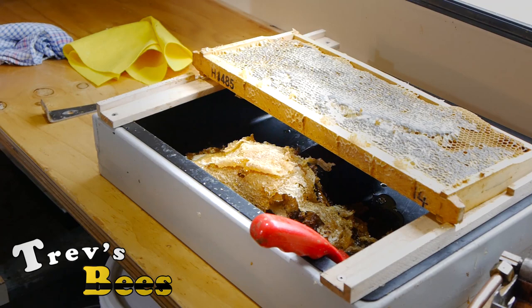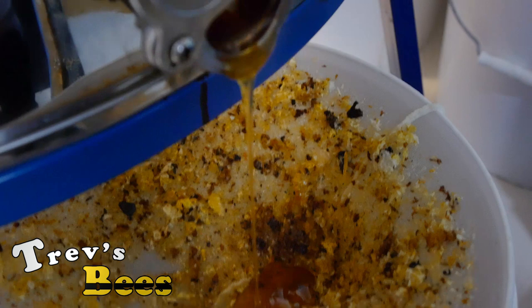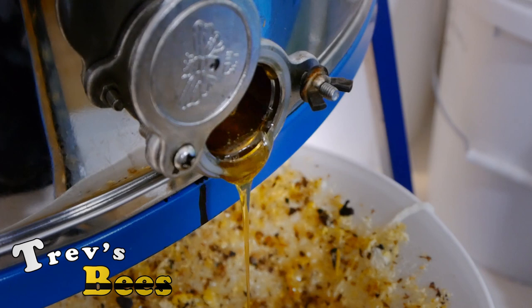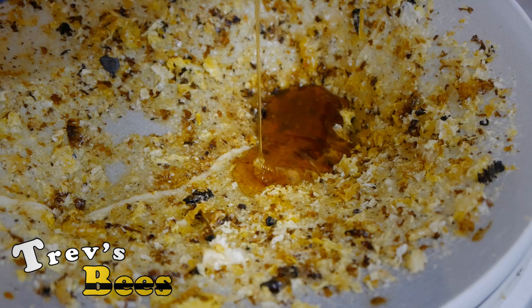And about now we can open the honey gate and let the honey start to run out. Don't ever leave the shed while the honey gate's open — honey makes a heck of a mess.